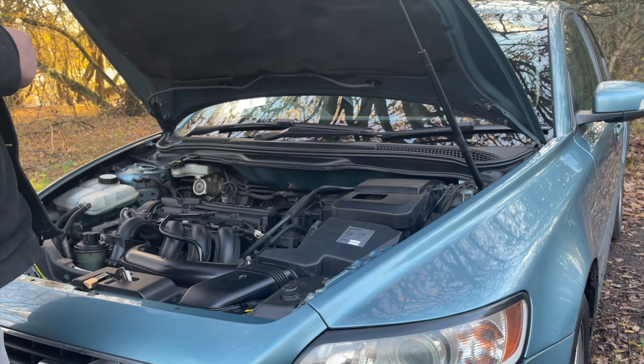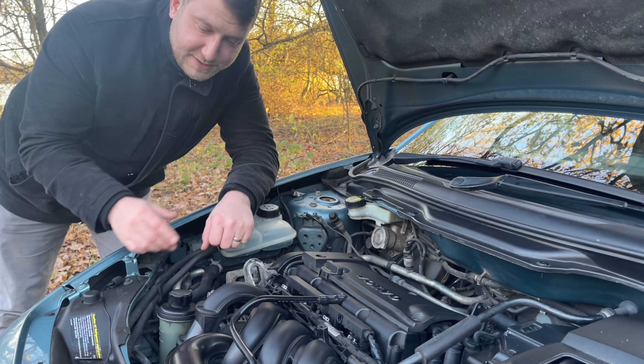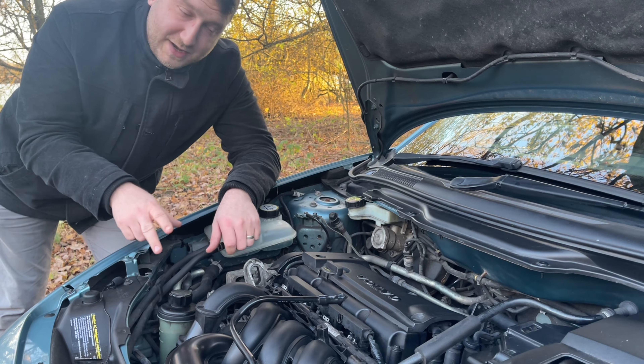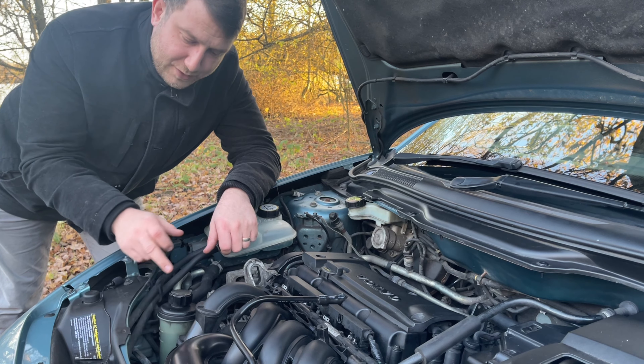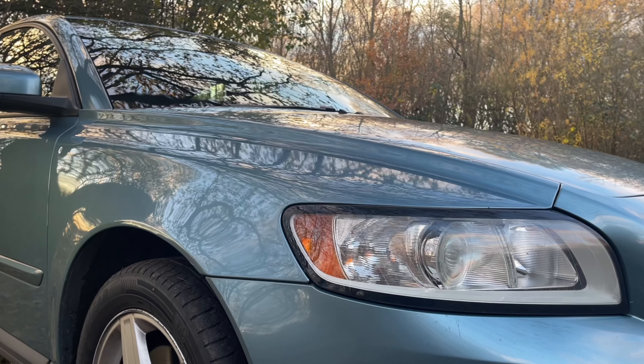Let's have a look and check out what needs doing. Starting under the bonnet — on the first car I did on this channel I mentioned that the power steering went a little bit heavy. The power steering fluid is full, so I would imagine that the power steering pump itself is going to need replacing.